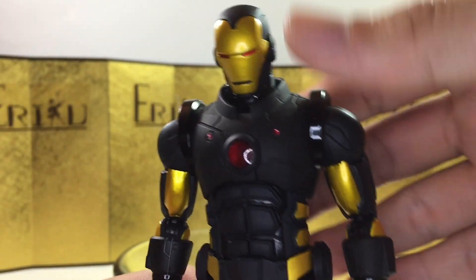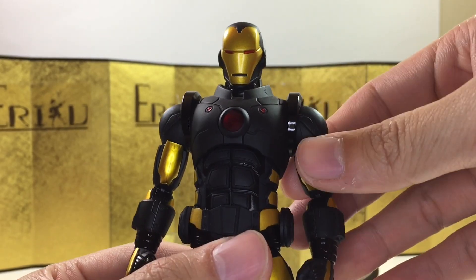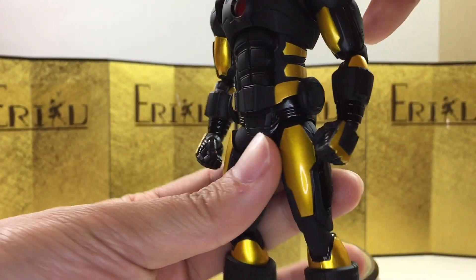The most surprising thing to me is actually the amount of die-cast metal they use. I knew this figure would have die-cast metal, but I didn't expect it to be this heavy — it feels really, really nice. I think we can jump straight into the articulation.